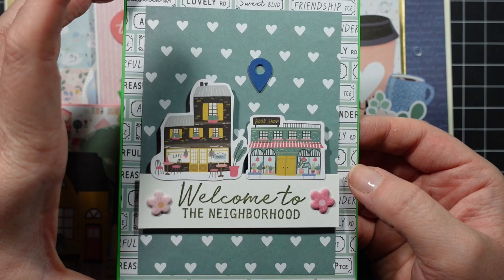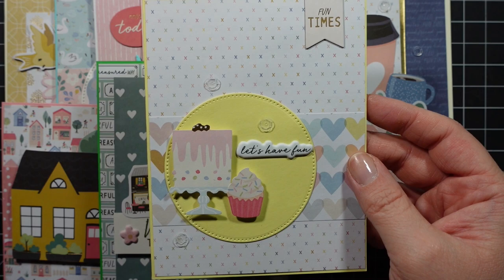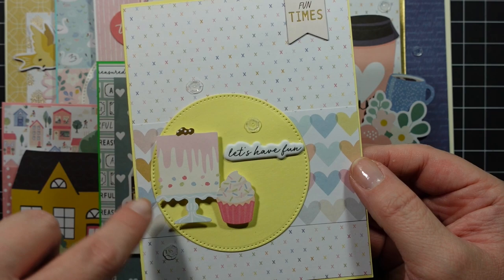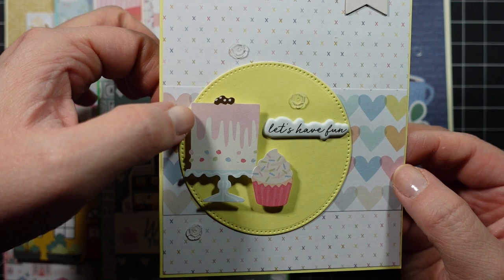This is a great kit for a new home theme but you can use it for other things too, like this next one that could work for a birthday party. I love these two pieces of patterned paper paired together — so soft. I cut out a circle die with the yellow cardstock as the card base, a chipboard sticker that says 'fun times,' then popped up some ephemera pieces and added sequins.